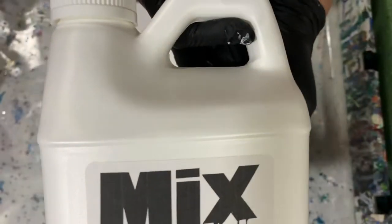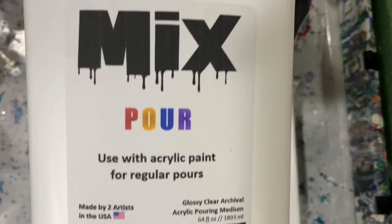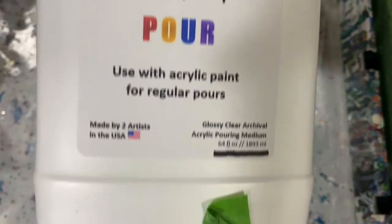The pouring medium today for all my paints was seven parts of the mix to one part paint, and I did not add any water to any of my paints today. I left them a little bit on the thicker side.